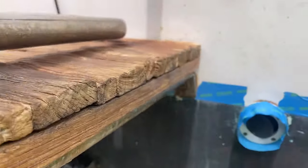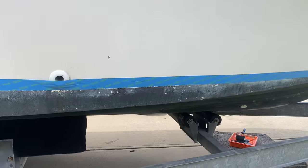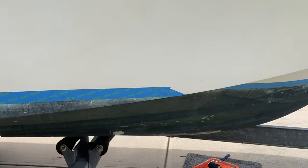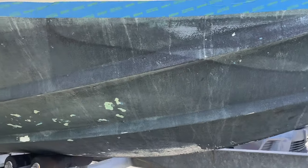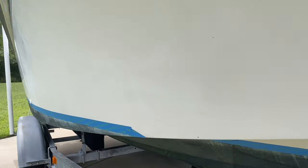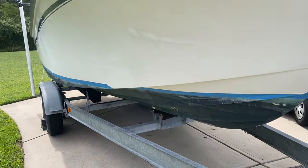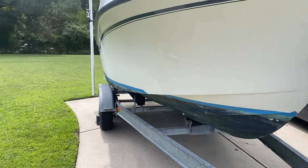All the way around. There we go. And as you can tell, man, just on the sheer bottom, it needs it, right? Now of course the boat is on the trailer, so it's not going to get 100% because of where the boat sits on those skids, but you know, that's part of this.